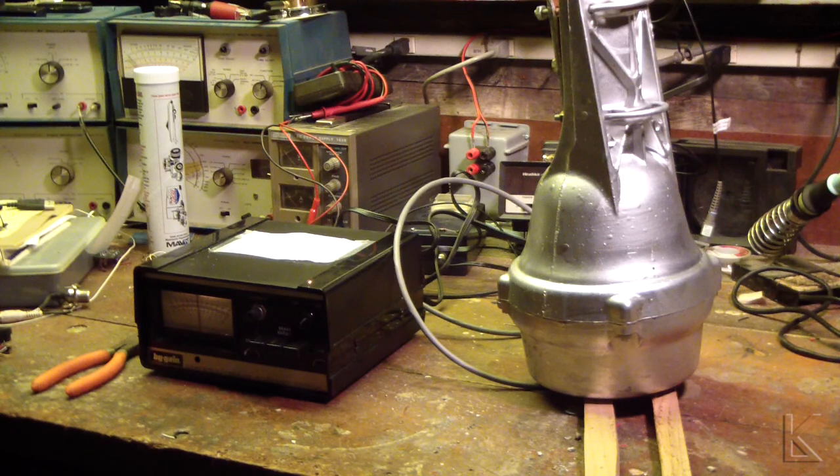Hello, fellow hams. Here's the next bit of bench work I get to work on today. This is a Ham-4, Ham dash 4 antenna rotor. Quite an old one, probably 25 to 30 years old.